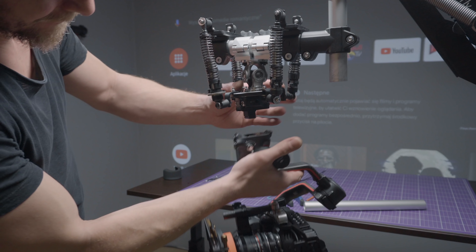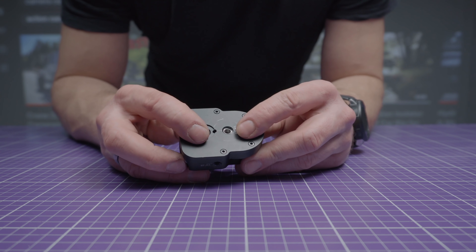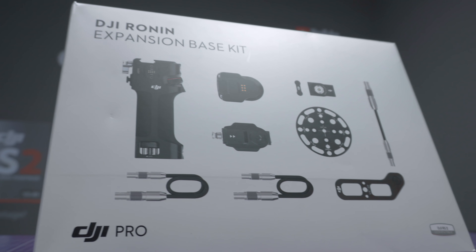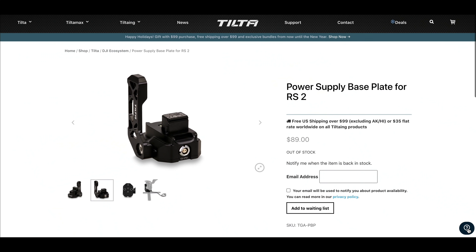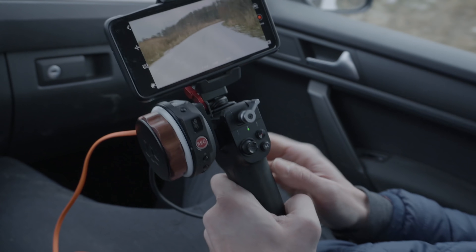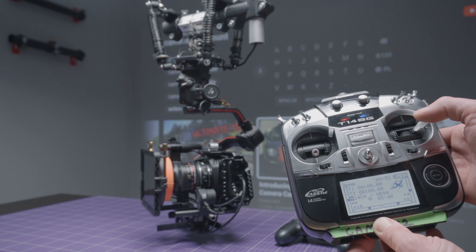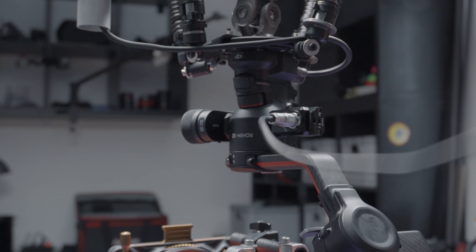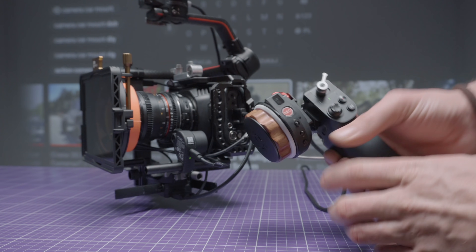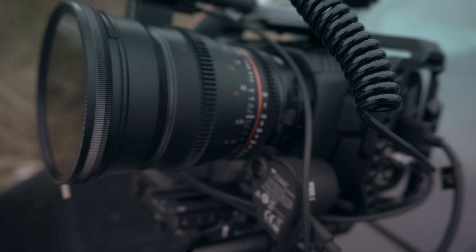We want to mount the Ronin without the original battery grip for two reasons. The base plate for RS2 is much safer because you mount it on two or three screws and it has a stiffener. You can choose between an expansion base kit or a Tilta base plate. If you have the expansion kit, it includes an external handle so you have full control while sitting in your car. If you have the Tilta base plate, you can control the RS2 with your smartphone or a remote controller. For me personally, the expansion base kit handle combined with the Tilta Nucleus gives me control over focus, iris, record button, and Ronin movement — basically everything in one hand.